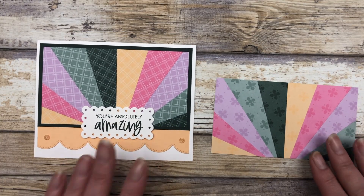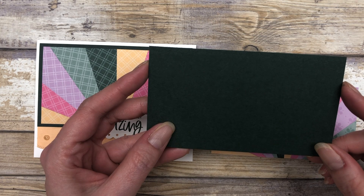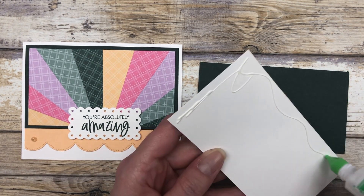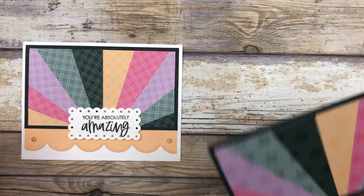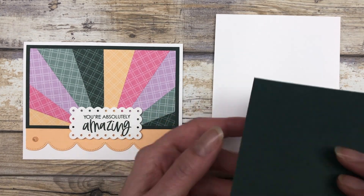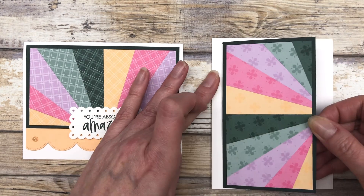I'm going to bring back this card and show you how to finish off the rest of it. The next thing I did is cut a 5 1⁄4 by 3 inch piece of Evening Evergreen cardstock, and I'm just going to go ahead and adhere this right to that piece. I'm going to change up the design a little bit — we're going to create a portrait style card so you can see the difference. It's still the exact same measurements; I'm just doing it in portrait. I'm going to change the design a little bit just to give you an idea of how versatile this design is.